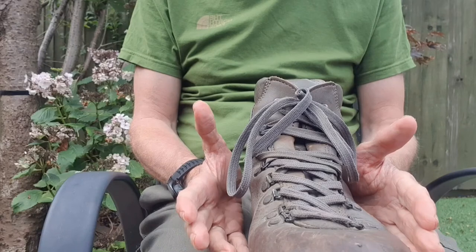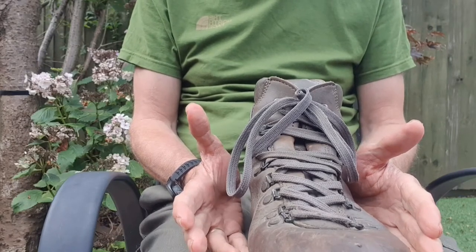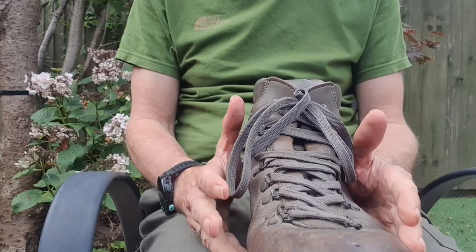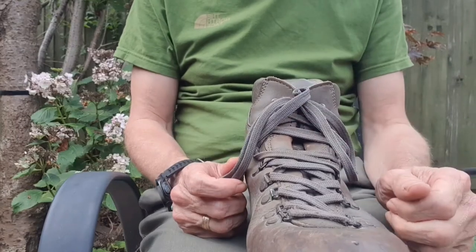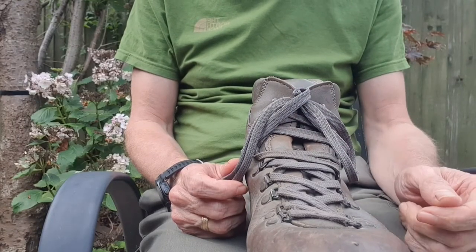However, because people have all sorts of shapes of foot — different widths, different volumes, two feet of different sizes — sometimes you find that this technique isn't perfect. One foot might fit perfectly and the other foot has a slight problem. So I'm going to go through some other techniques that you can use to overcome these issues.